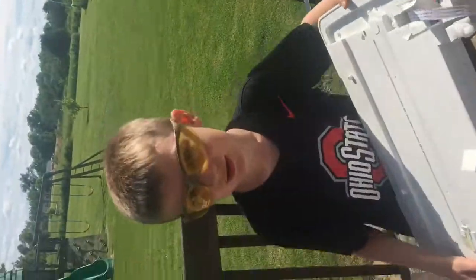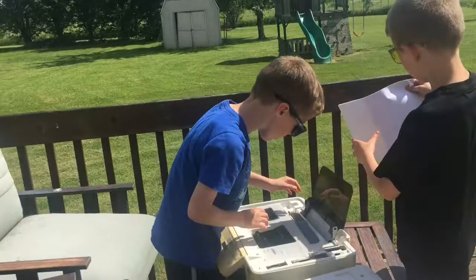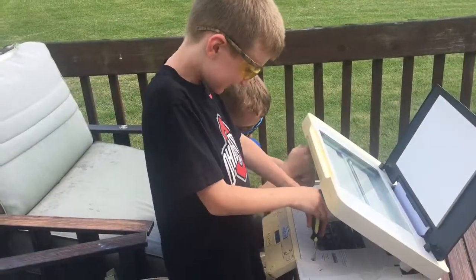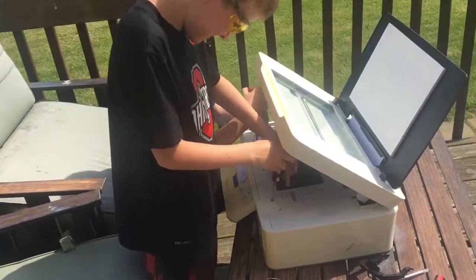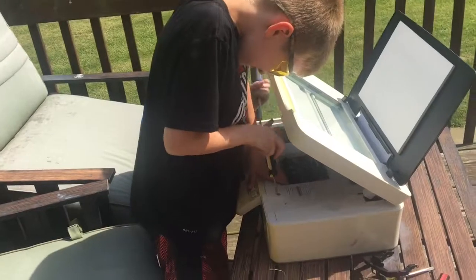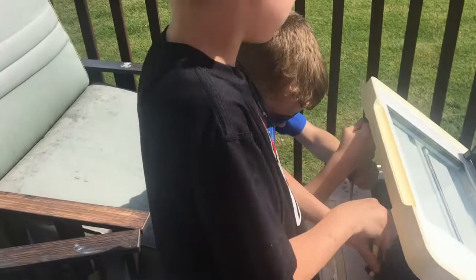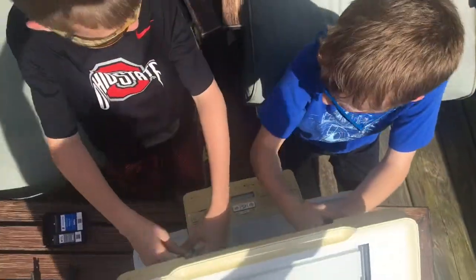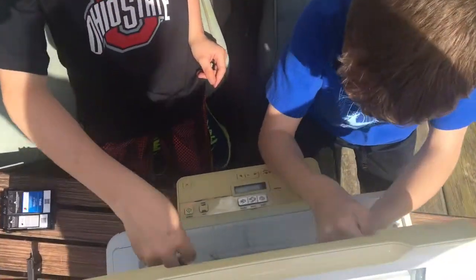Kobe, I found more screws — we can go further! Come on, come out screw! Come out! Mine isn't doing anything. I'm slow but effective.